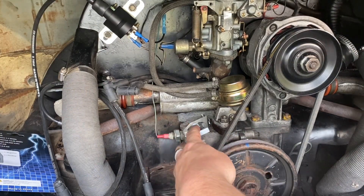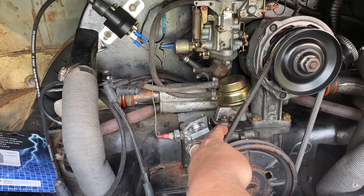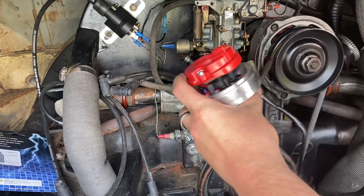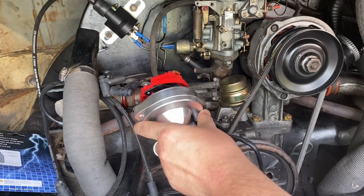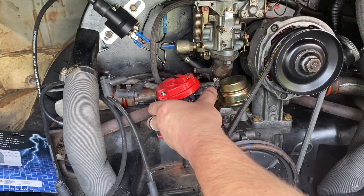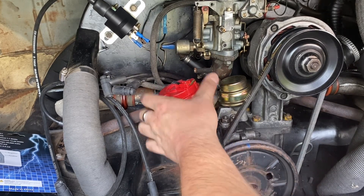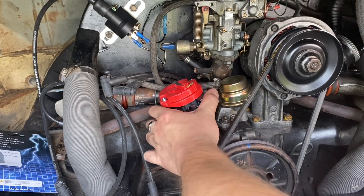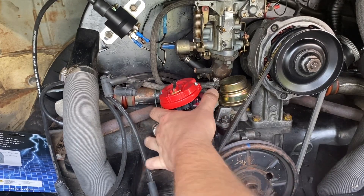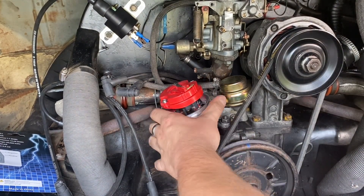So now the instructions are to install the distributor into the engine. Of course we're sitting at top dead center for cylinder number one. So now with our clamp slightly loose and our distributor cap off, we're going to install our new distributor. We have the cap off so we can see our rotor tip and ensure that it's lined up with cylinder number one. And there it goes — we're now locked in.